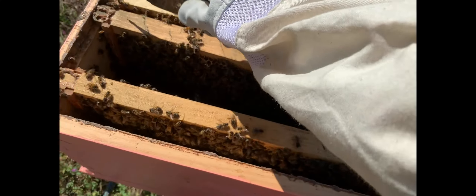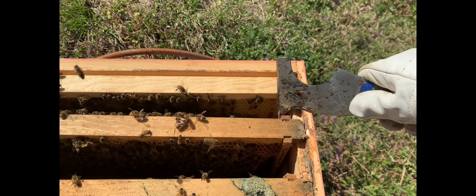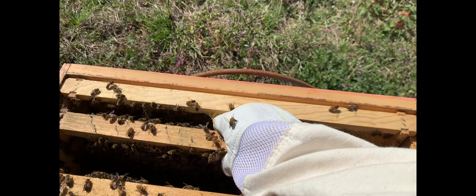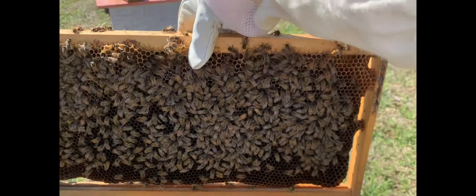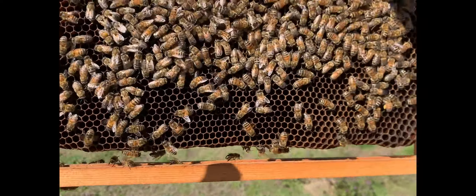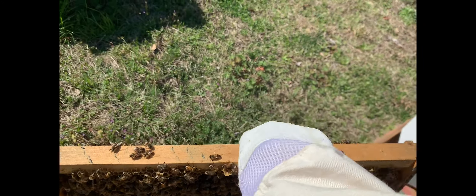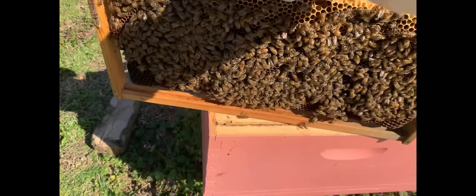I know this one's a brood frame — I can see it without pulling it out. Ideally for a five-frame, you want three brood frames on the bottom and two on the top when it's still chilly weather. That'll help them move up to the second box and keep things warm. All this propolis is very sticky. I'm going to have to look at this next frame carefully — it depends on what's on it.